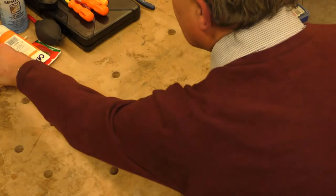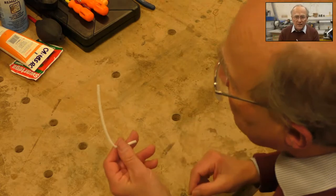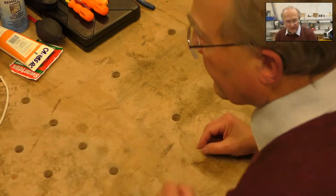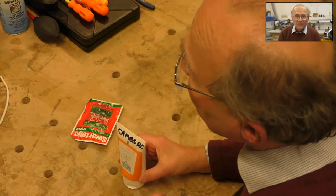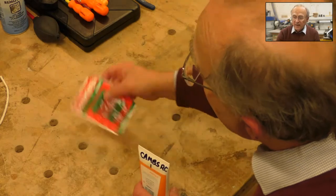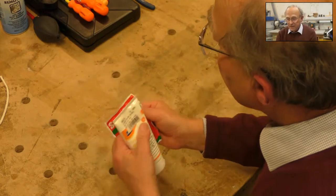Now let's talk about cleaning. All the usual things are in the toolkit — things like WD-40, pipe cleaners which are really handy for cleaning out blocked pipes. Also keep yourself clean: there's hand cream in the toolkit — put it on your hands before you do anything mucky and it'll be much easier to clean your hands afterwards. There are also sachets of Swarfega so you can get yourself clean afterwards.